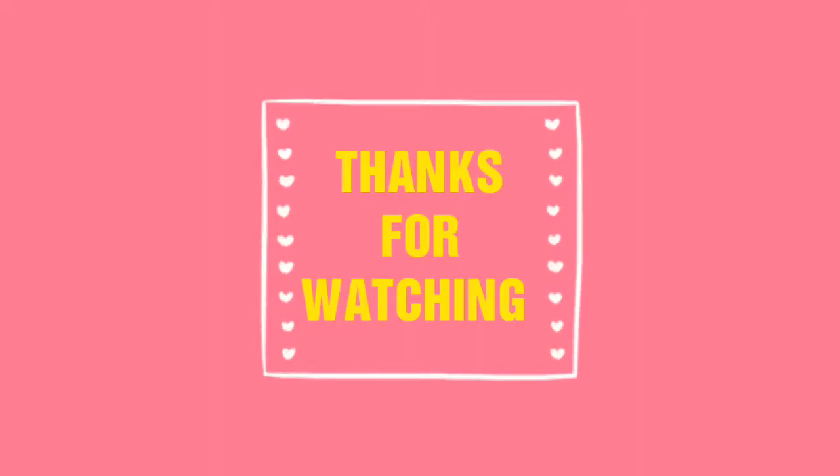Finally, taking my favorite Milani baked blush I'm applying it very lightly onto the apples of my cheeks moving towards the temples and blending it well. That completes this beautiful vibrant and colorful Diwali makeup look! I hope you've liked this — if so, please leave your comments below, subscribe to my channel if you haven't yet, and I'll see you soon. Wishing you all a very Happy Diwali!